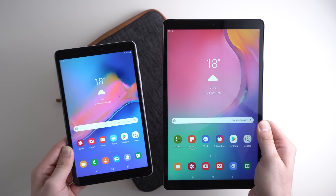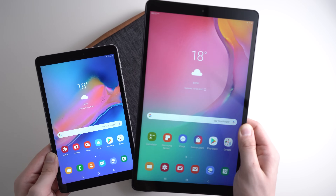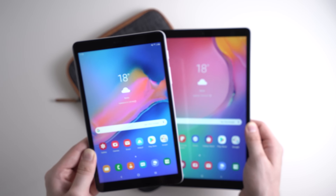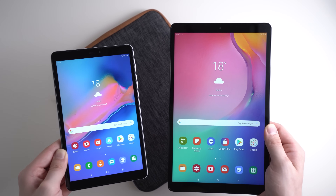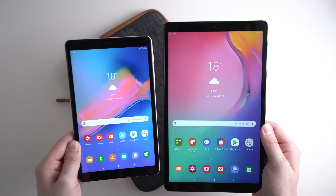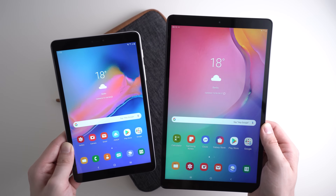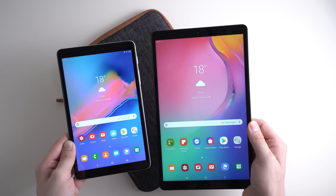I have both current Galaxy Tab A 2019 tablets in front of me. The first one is the 10.1 inch Galaxy Tab A 2019 and the other one the 8 inch Galaxy Tab A 2019 with S Pen. Both tablets are very similar — except for their display size they have pretty much the same internal hardware. Both are running Android 9 and both have One UI running on top, which is Samsung's own interface.